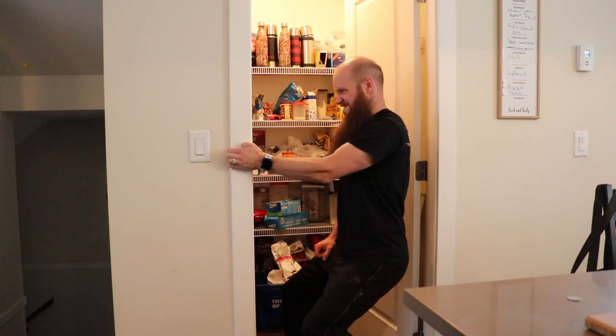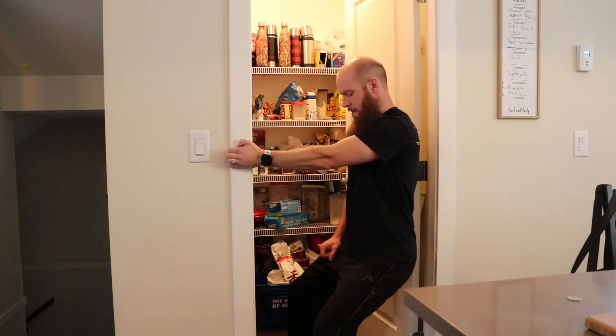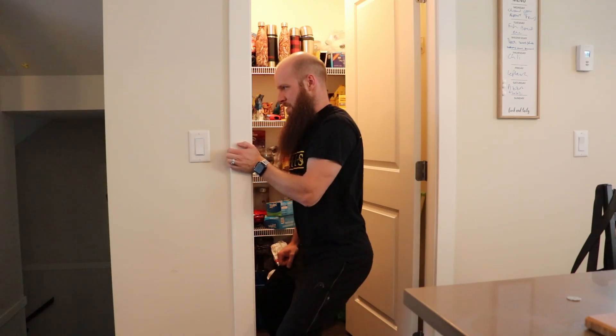We're going to be in a hammer curl position as well, so it's going to work our forearm a little bit — the brachioradialis. The closer your feet are to the door jamb, the harder it's going to be because the lower to the ground you're going to be. If you're doing a straight leg, it would be a lot easier. If you're doing it from a full squat at a 90-degree leg angle, it's going to be a lot harder. And that's pretty much it for the single arm doorway bicep curl.